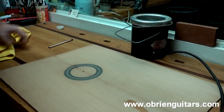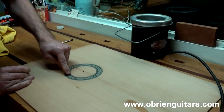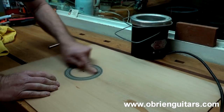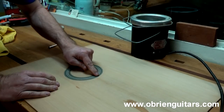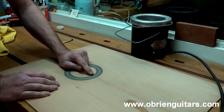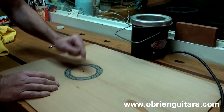I've got my hide glue mixed up — it's a little bit on the watered-down side. It doesn't have to be adhesive quality, just enough so you can penetrate the grain and level those low areas. Ideally you want to sand all of that out, but this rosette is extremely thin. It gave me a little bit of trouble during installation and I don't want to run the risk of going through it, so I'm going to level it with hide glue.